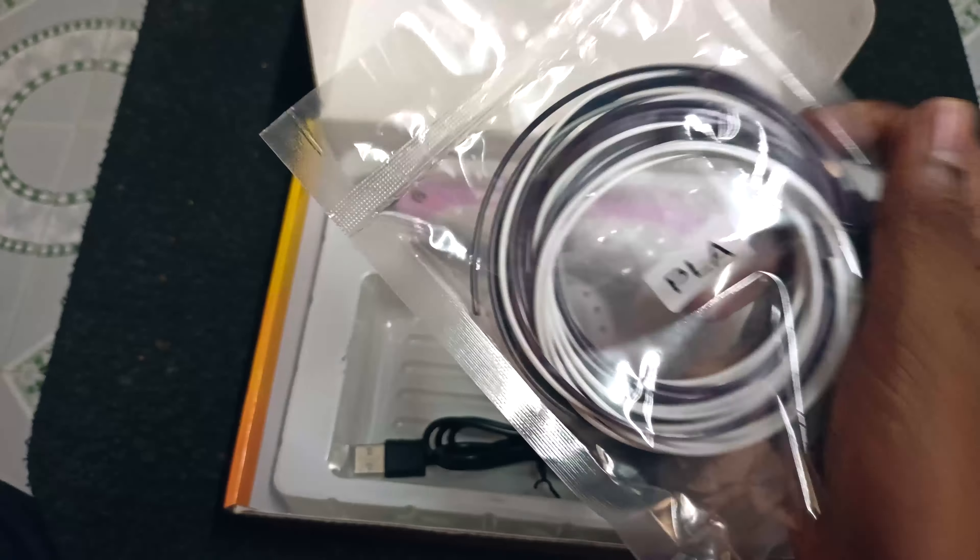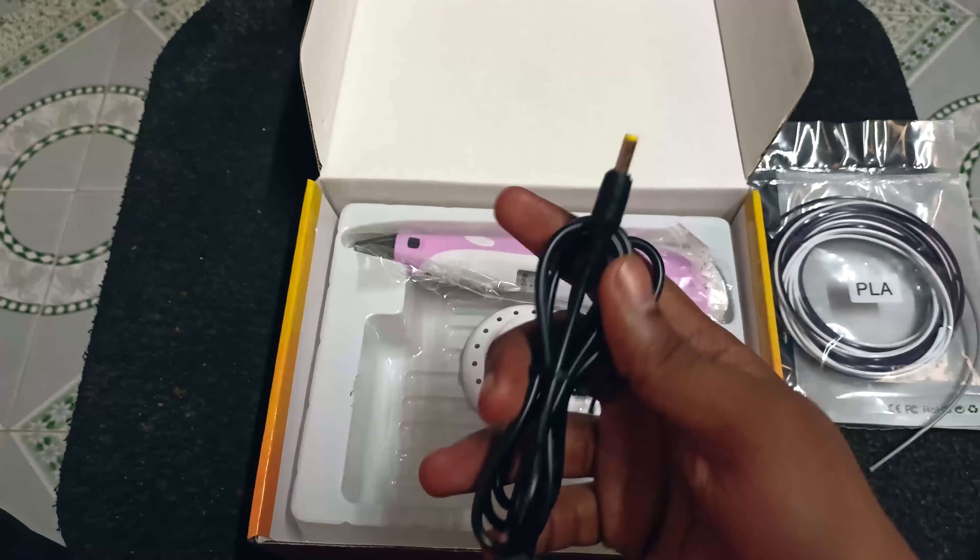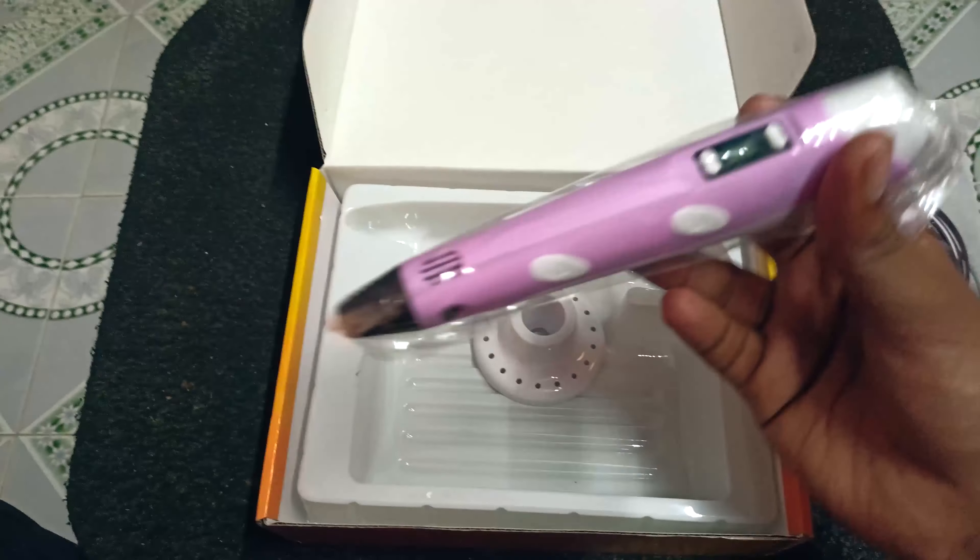All right, yes, let's see — here is a box. In this box, we have a 3D pen. That's why we drop the 3D pen. If we unbox it, we have a PLA filament.